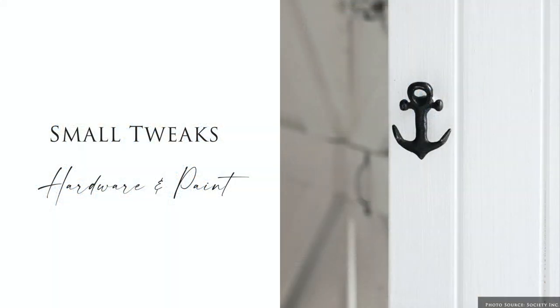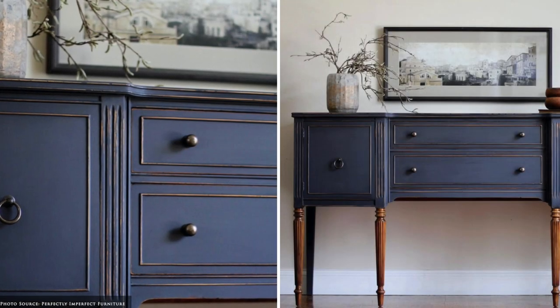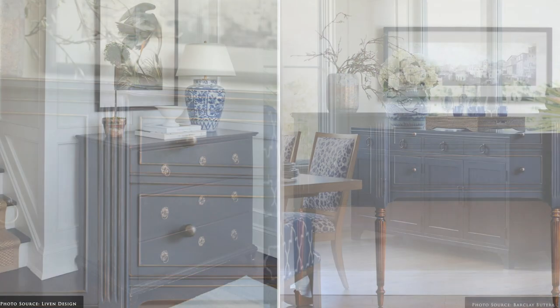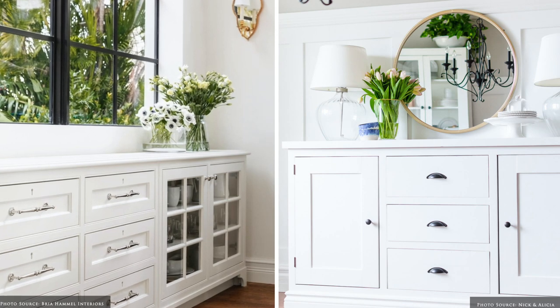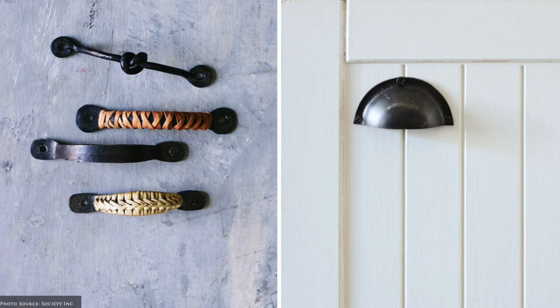If you're tired of your existing sideboard, consider repainting it in Annie Sloan chalk paint in a fabulous navy, Athenian black or pure white. Changing up the hardware is another easy way to refresh the look.